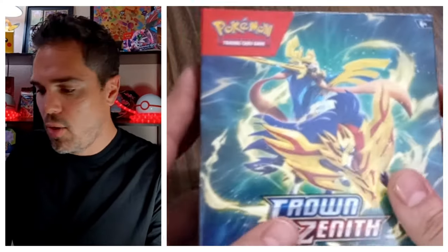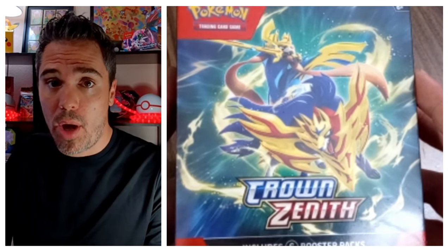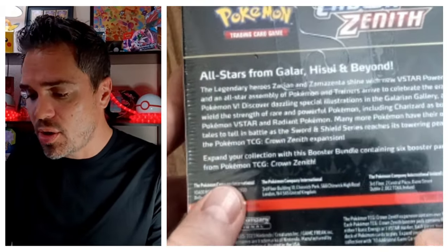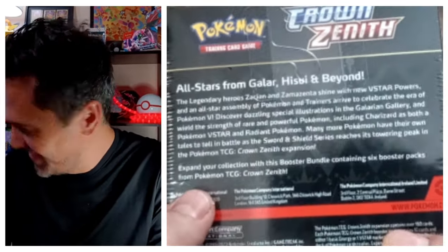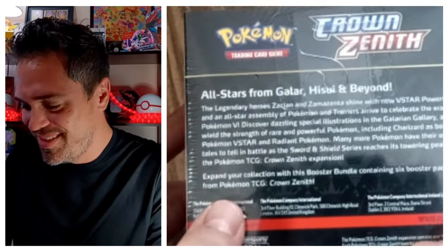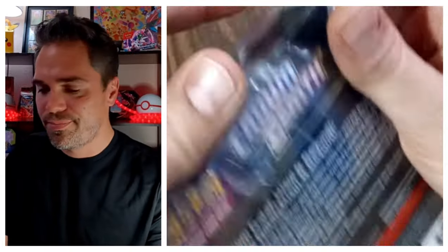Here we have the Crown Zenith new Pokémon product box. Crown Zenith came out in early 2023 and it comes with six booster packs — all stars from Galar and Hisui. You can get these at Walmart. They're about 30 bucks.